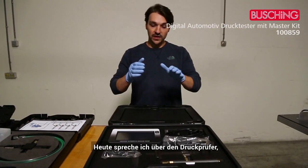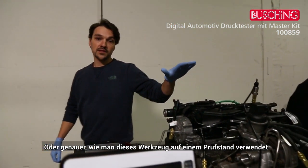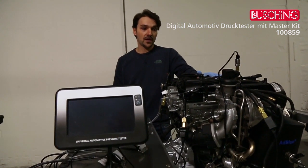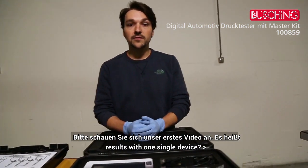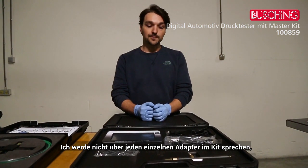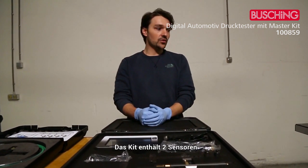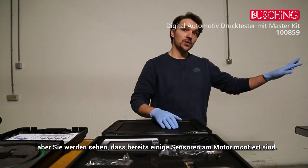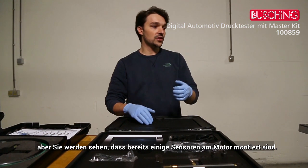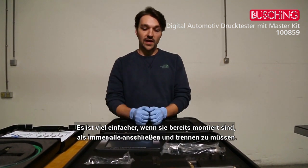Today we're going to talk about the pressure tester and how to use it on an engine. For display purposes we made this engine rig. I'd like to remind you to have a look at the first video, as it's the best introduction to the tool. Today I'm not going to show each and every adapter in the kit — I'm only going to show you how to use it on the engine rig.